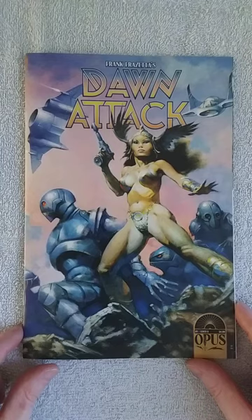Hey everybody, welcome back. Today we're going to do Frank Frazetta's Dawn Attack by Opus Comics, issue number one.